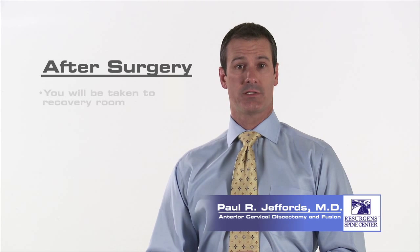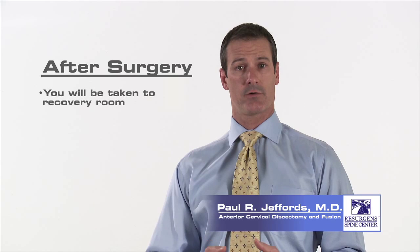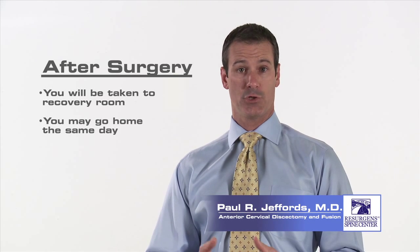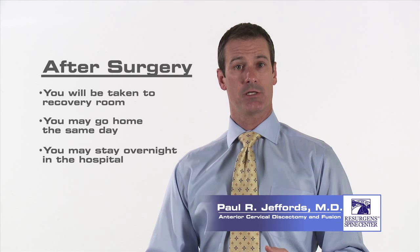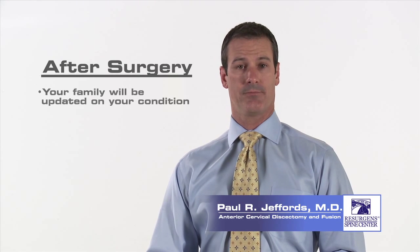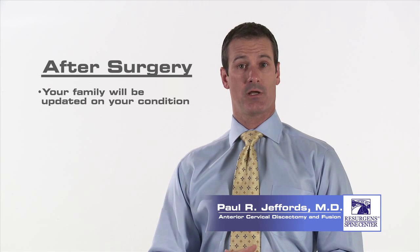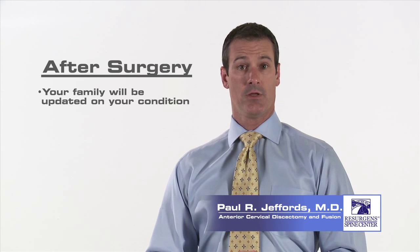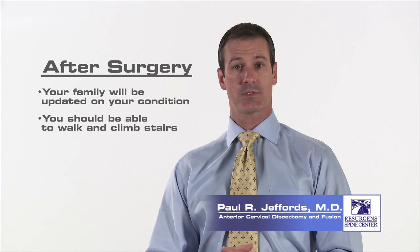Immediately after surgery, you'll be taken to the recovery room for one to two hours while the anesthesia wears off and your vital signs are checked. Afterwards, you may be discharged home or you may stay overnight in the hospital and be taken to your room where you can visit with your family. Your surgeon will speak to your family while you're in recovery and give them an update on your procedure and condition. The nurses will get you out of bed after surgery and you should be strong enough to walk and climb stairs immediately.